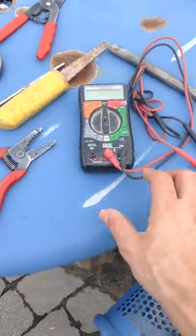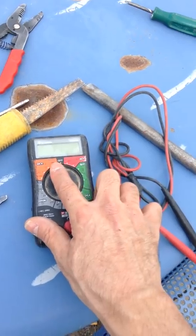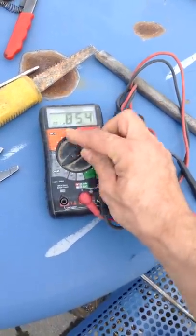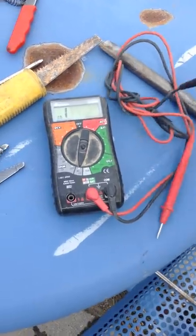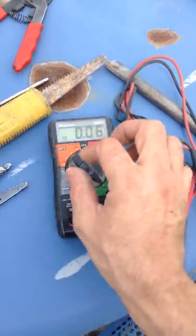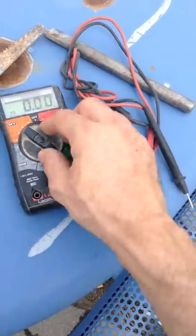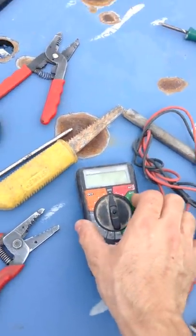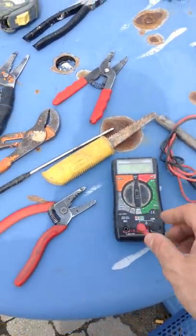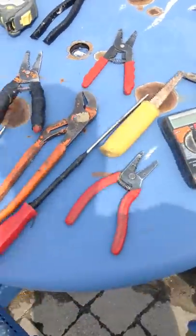Here we have a digital multimeter tester. It can test different variables of electricity like AC and DC voltage, ohms resistance when you're trying to find resistance in a wire, and continuity — so you can see if a wire is severed along the line. It also measures amperage. This is not really necessary starting out; it's more for licensed people, fifth-year apprentices, or even fourth years.